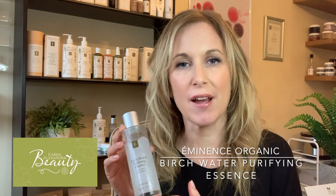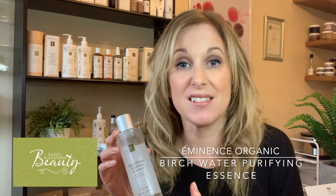So birch water purifying essence. What is an essence? Well, it's so much more than a toner. When I first started using it, I couldn't get over how when I applied it, I almost forgot to put my moisturizer on because it was so hydrating.